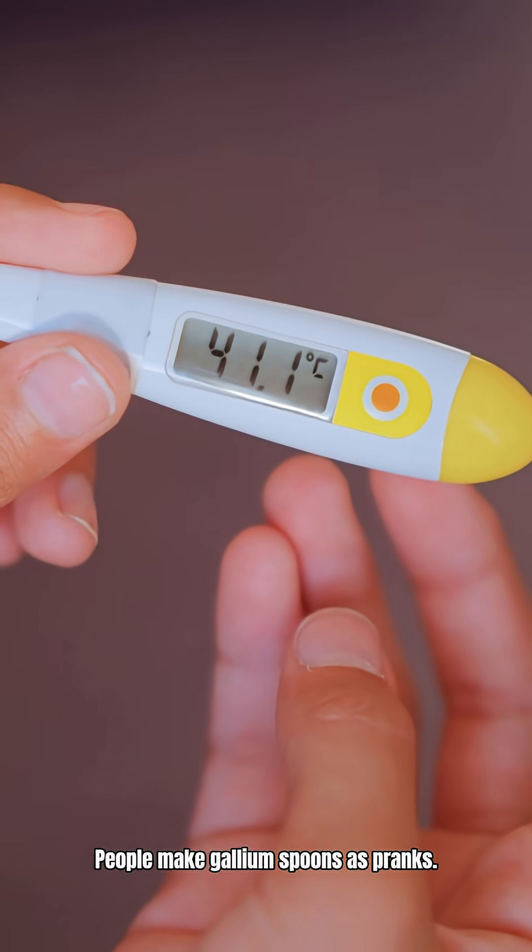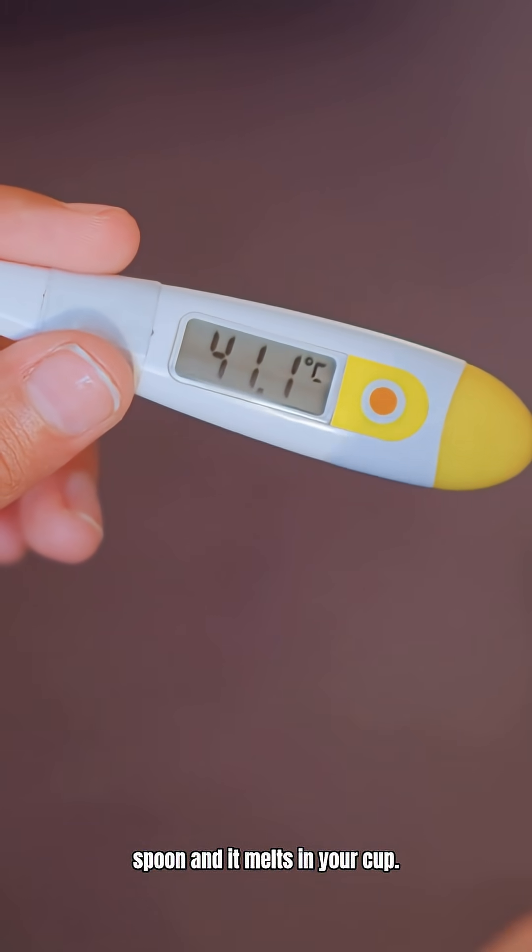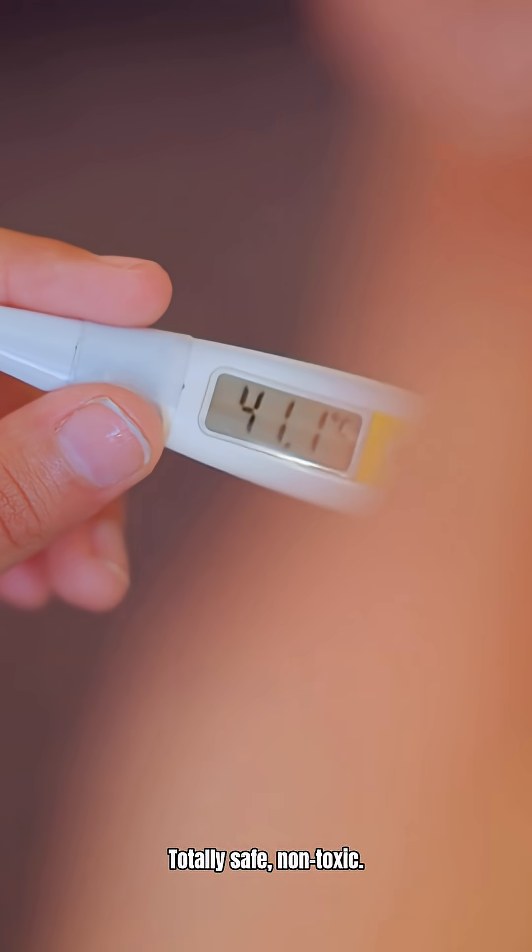People make gallium spoons as pranks. You serve someone tea with a gallium spoon and it melts in your cup. Totally safe, non-toxic.